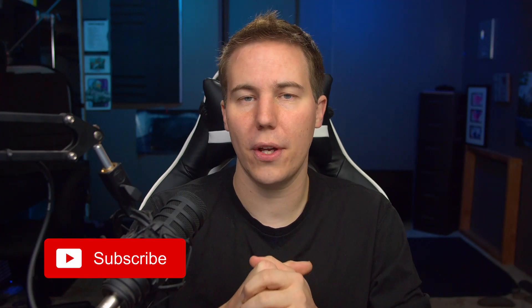Hey, I'm Casey Ferris. I make videos on DaVinci Resolve here on YouTube. Today, we're not doing that — we're doing a video on Premiere.